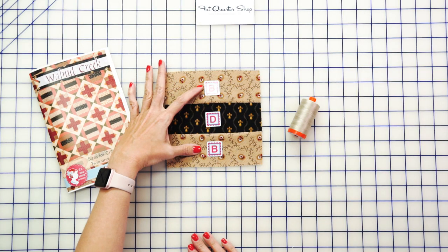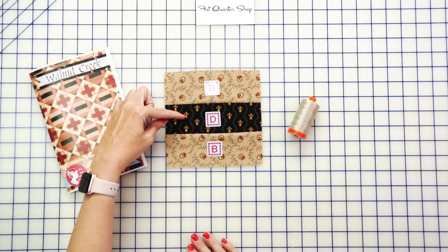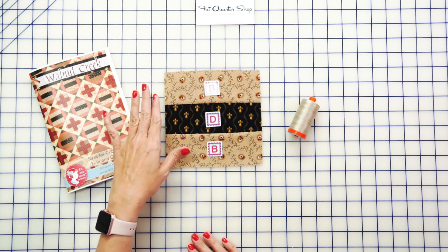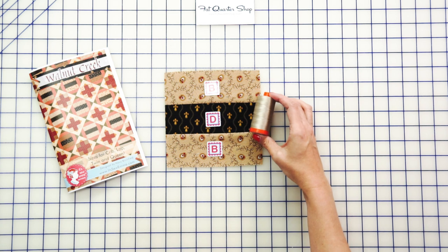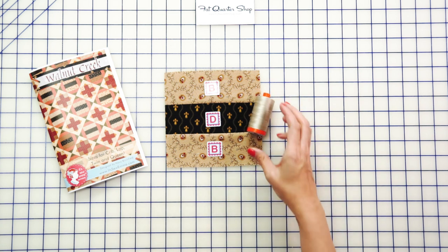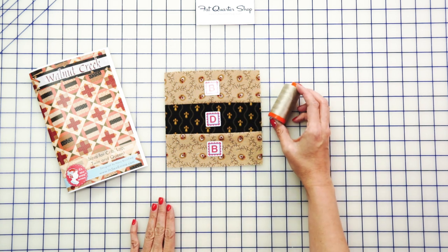Your first step is to make your reel unit, which is just two fabric B rectangles and a fabric D rectangle. Press according to the pattern so that all your seams will nest, and we're using Aurifil color 6711 today. It's not too dark and not too light — it works great for reproduction fabrics.